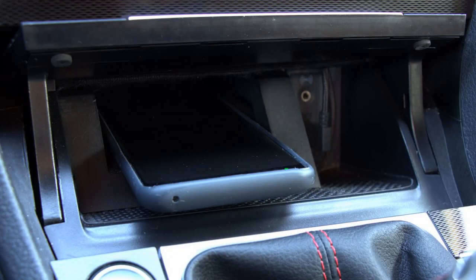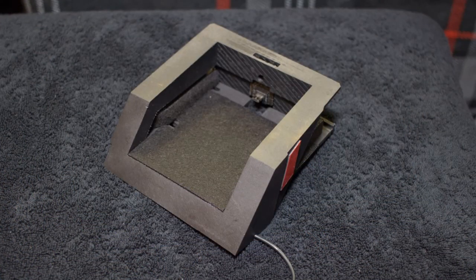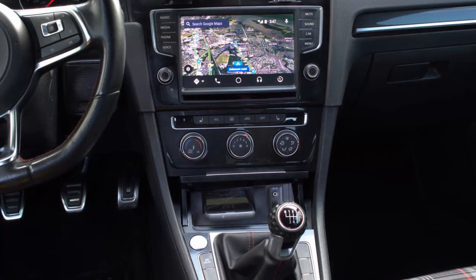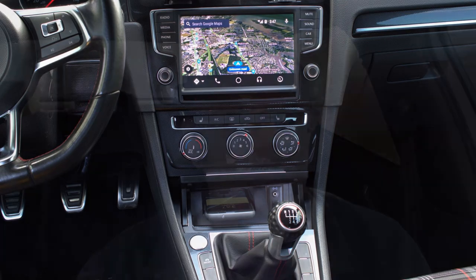The D-Doc is a cradle that fits right in the cubby underneath the AC controls. It just perfectly cradles a smartphone in there and allows you to plug into your MIB2 and auto-launch Android Auto. I'm sure it does other things besides Android Auto — I just don't use it for anything other than Android Auto.